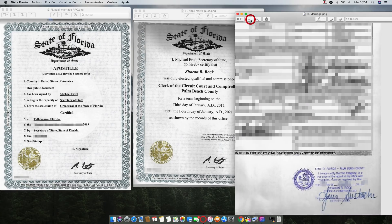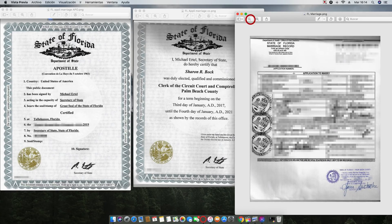So if you have a marriage certificate from the state of Florida that looks like this, we can definitely help you obtain the county certification and the apostille. We can normally have it ready in 48 hours. Thank you, have a wonderful day!